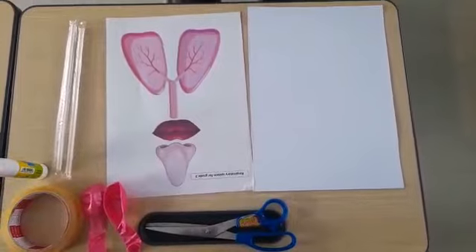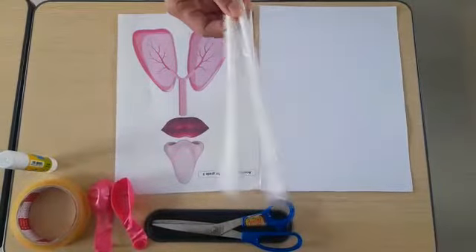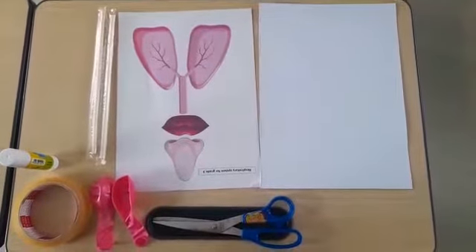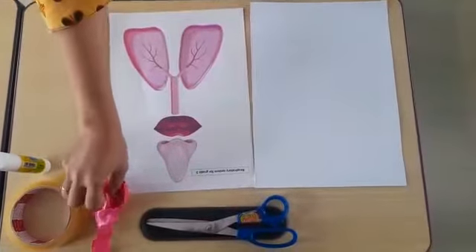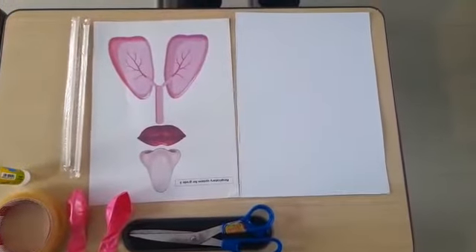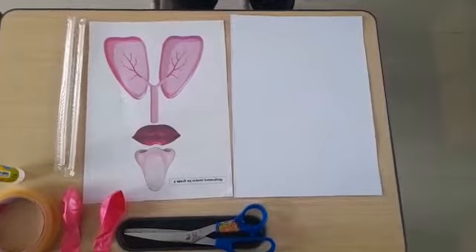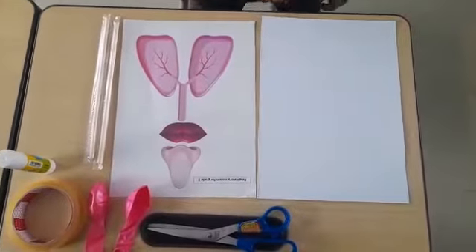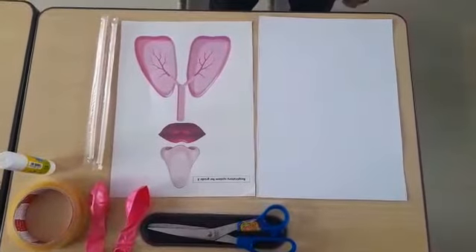And then, second one, bend straw to pieces. The third, red balloon to pieces too. And then, a piece of white paper, a piece of glue stick, and then a piece of tape, and then a piece of scissors.